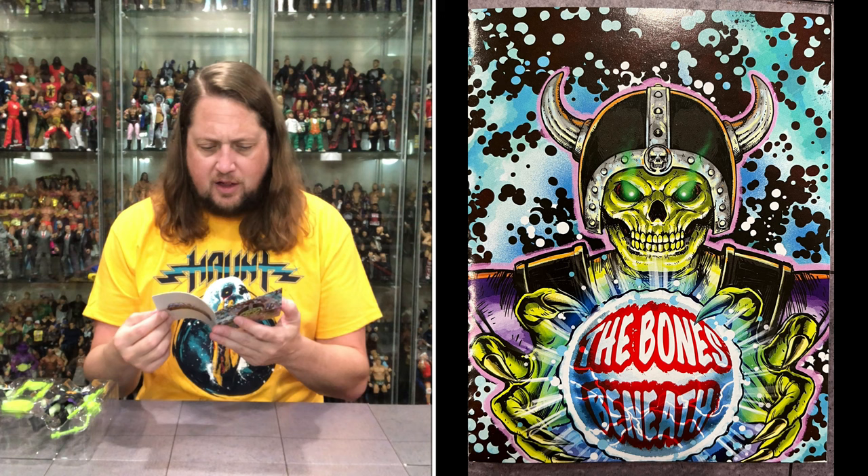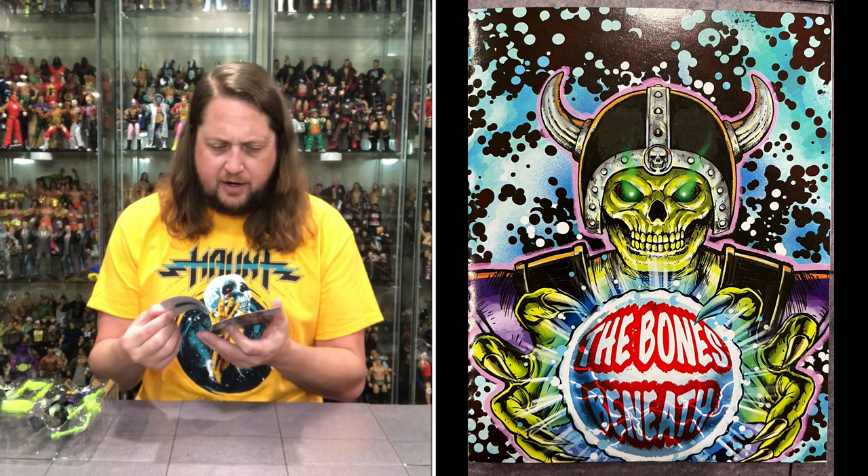It says 'The Bones Beneath' — and yes, it's a full-on comic. I'm here for that. It shows Skeletor making these Skeleton Warriors, things along those lines, and some of Skeletor's friends.